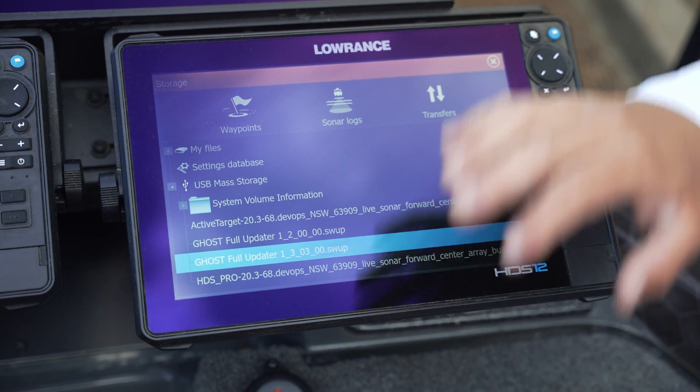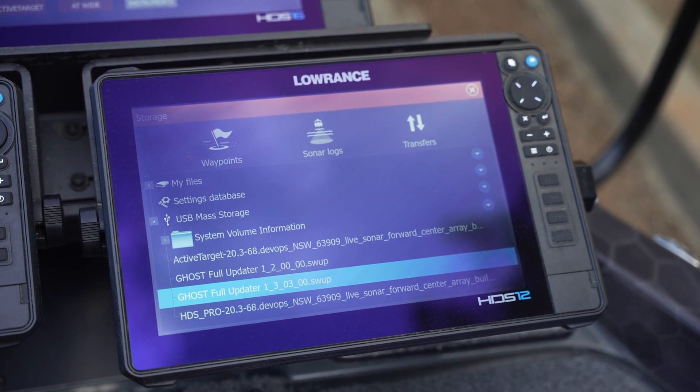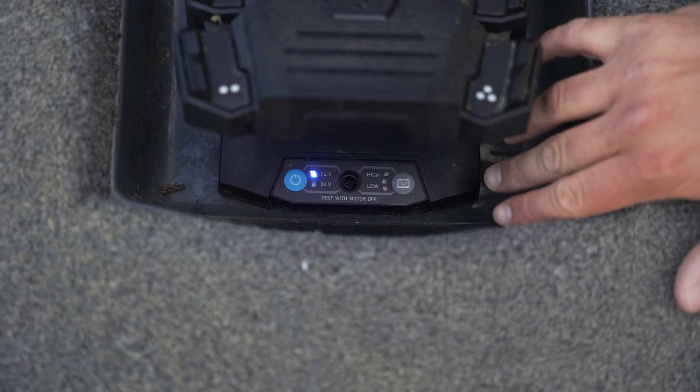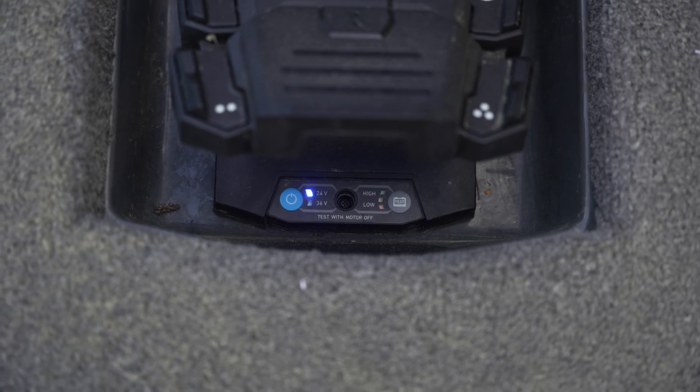Your upgrade is complete for software — it is now pushing the update from the display into the Ghost trolling motor. The lights are now flashing between 24 and 36 volts here on the foot pedal. At this point, do not cut power to your trolling motor — make sure you let it finish its update. The lights on the head of the trolling motor will flash until the update is complete. Once those lights stop flashing, your update is good and you're ready to go.